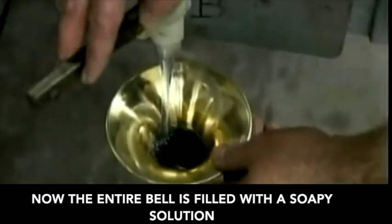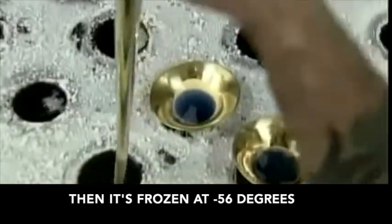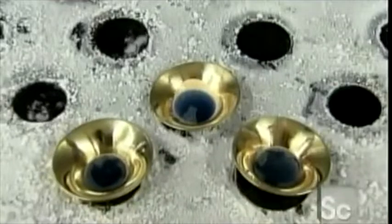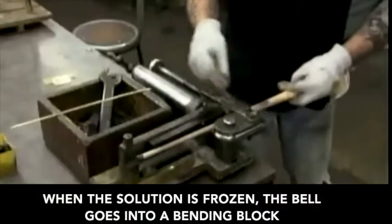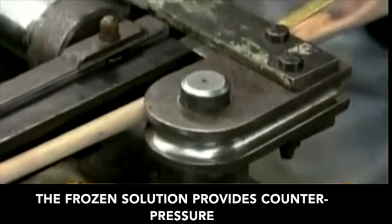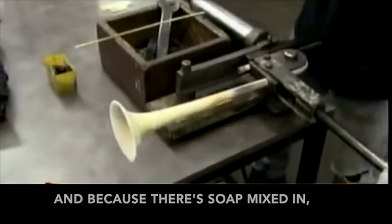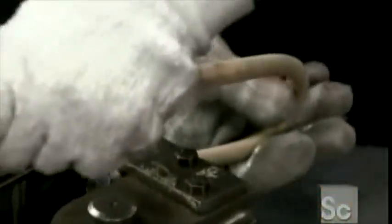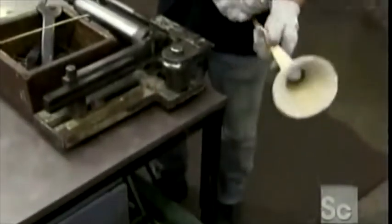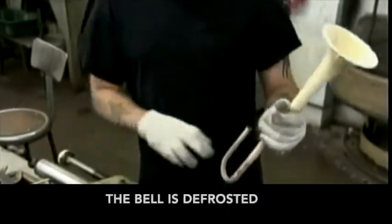Now the entire bell is filled with a soapy solution, then frozen at minus 56 degrees. When the solution is frozen, the bell goes into a bending block. The frozen solution provides counter pressure, preventing the brass from buckling inward. Because there's soap mixed in, the pliable ice doesn't shatter under the pressure. After the angle of the bend is checked with a gauge, the bell is defrosted.